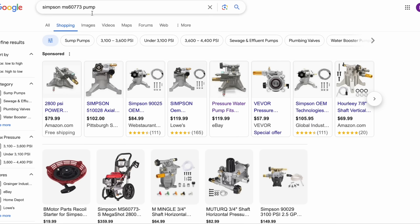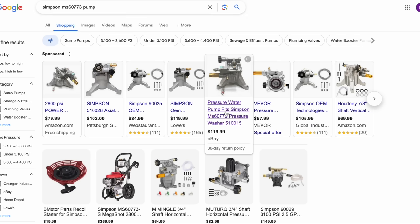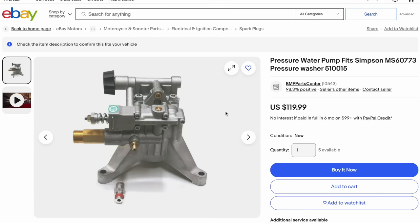You can also go from the model number of the machine itself. I just popped in Simpson model MS60773 and it was the first thing that popped up — its pump. And it's only $119.99. How about that?